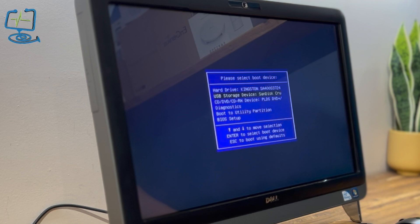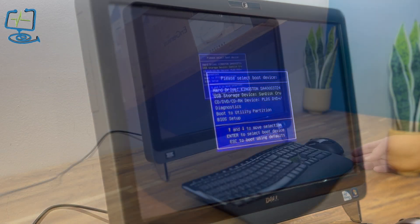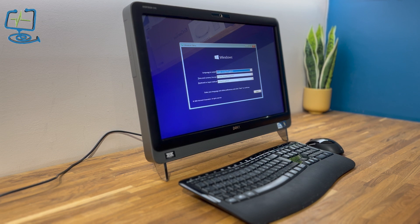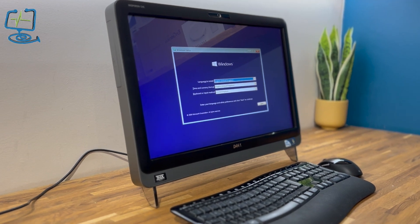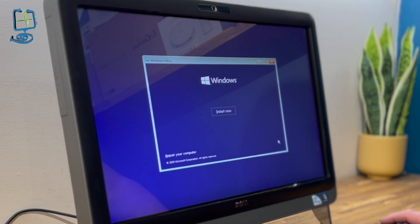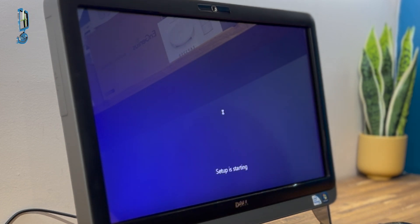Make sure the SanDisk 8GB USB is selected and press Enter. That tells the machine to boot from that USB pen drive. I'll put links to everything I've used in the description box below — there will be affiliate links, so I get a small kickback if you purchase through them at no extra cost to you. The next prompt is your language, time, and keyboard settings — make sure they're correct for your location — then click next and click 'Install Now'.